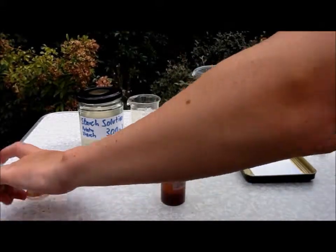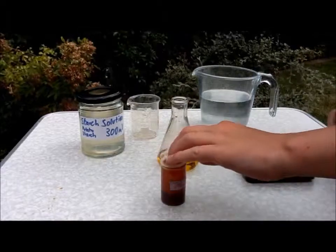Then put the lid back on your iodine. Try not to get that on your hand.